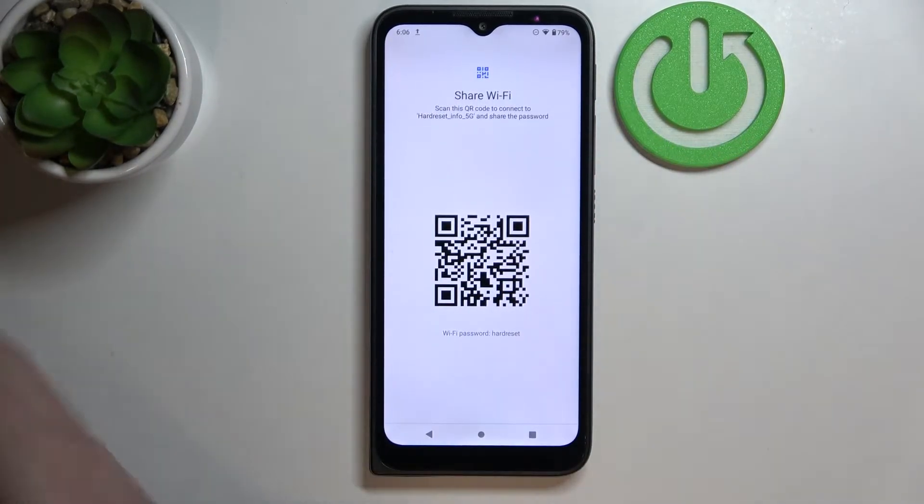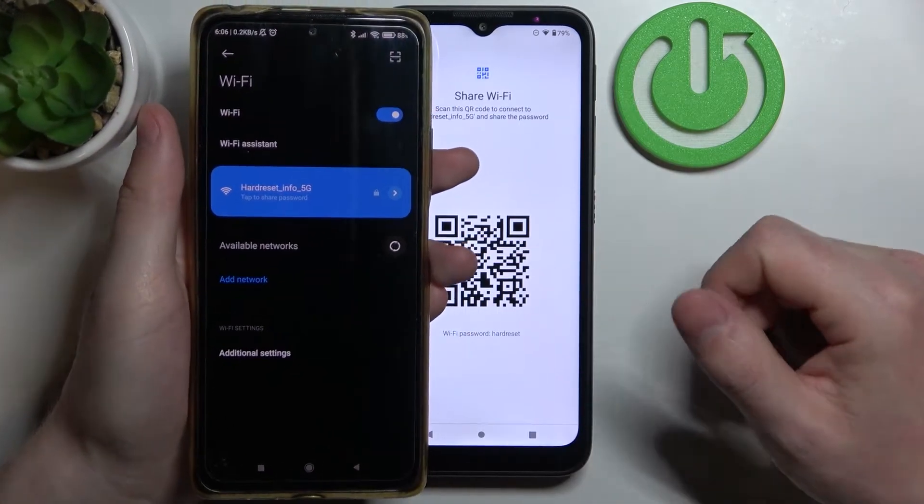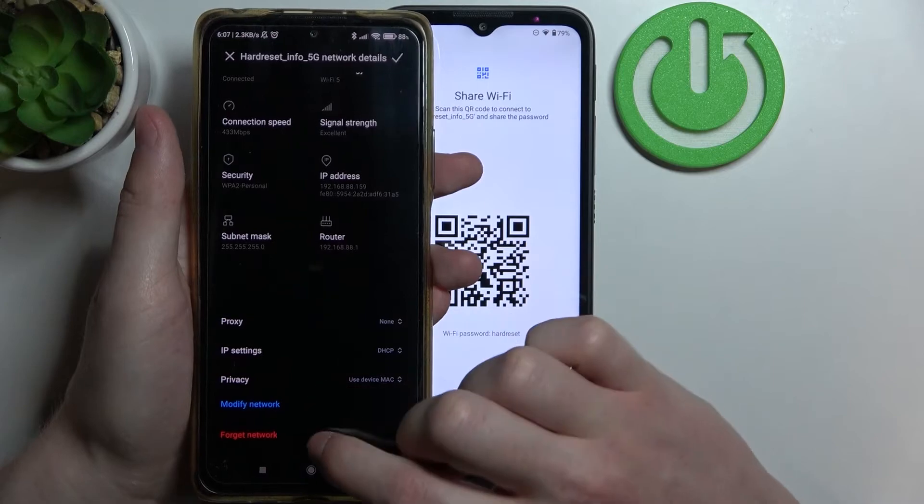Now let's bring our other phone onto the table like this. Here's my phone — I'm actually connected to the same Wi-Fi, but let's try forgetting it.